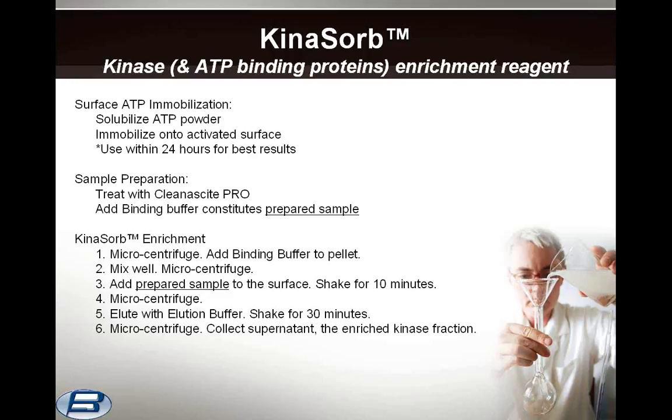Phospholipid removal is recommended for most samples. Clean-A-Site Pro, supplied as part of the kit, is a useful general clarification and delipidation reagent. Lipid biomass can vary greatly, so the ratios shown are only intended to provide general guidance. After adding the binding buffer, the prepared sample is subsequently applied to the Kynosorb surface. Enrichment is a simple and fast procedure of about six steps. For optimal results, the volumes may need to be adjusted up or down to account for differences in specific activity and other sample matrix factors. Elution buffer is pH 9, so activity measurements must compensate for either higher pH, dilutions to neutrality, or buffer exchange.